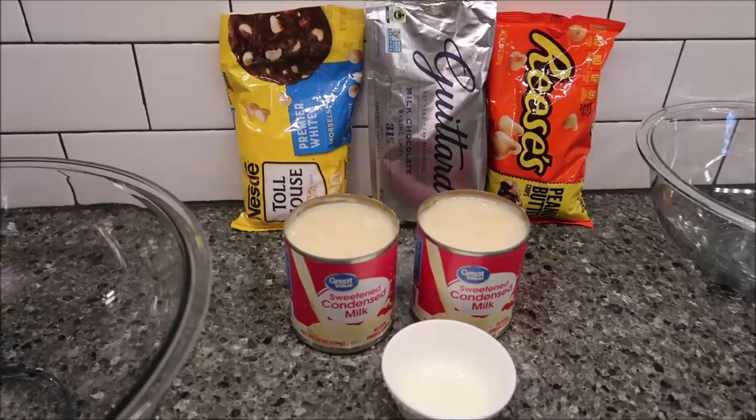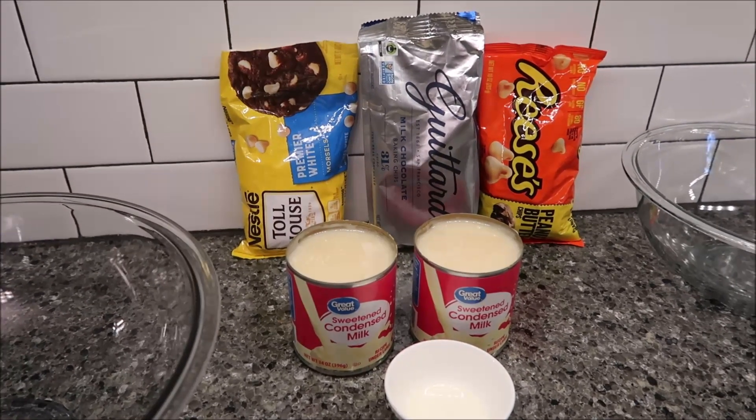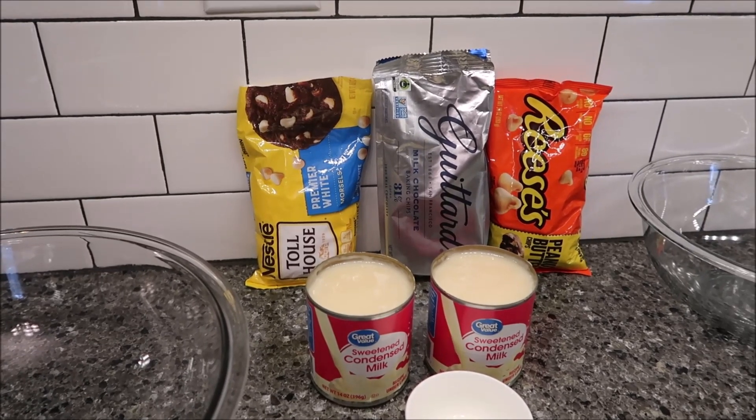In this video I'm going to be making tiger butter fudge. This came from sixsistersstuff.com — I will share the link below this video in case you want to click on it and make tiger butter fudge for yourself.